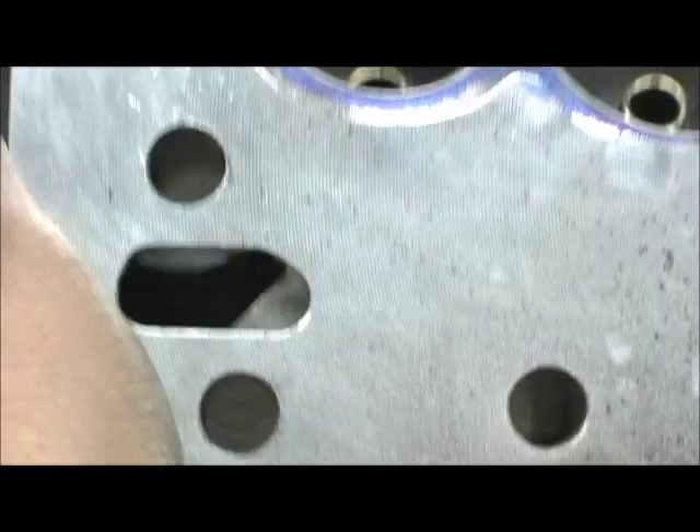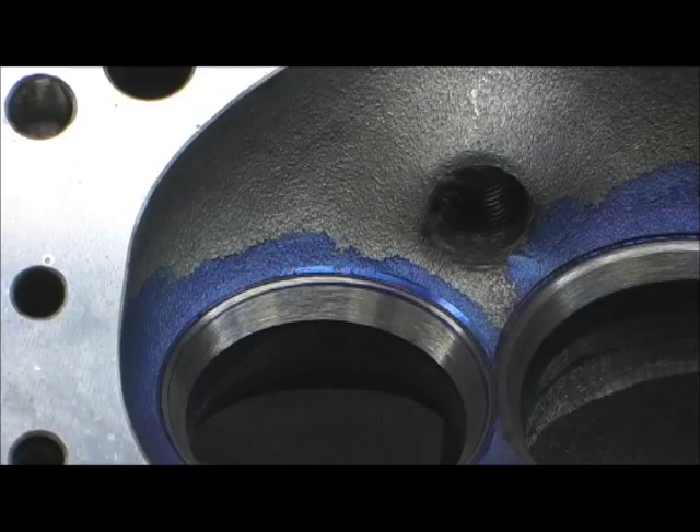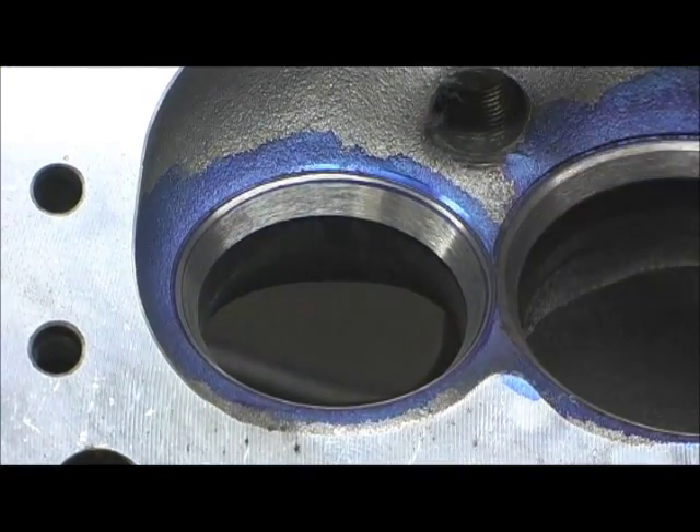But now when I lay it back, look how definitive the blue line is here. That's your out of round. That's what's making that run out dial.